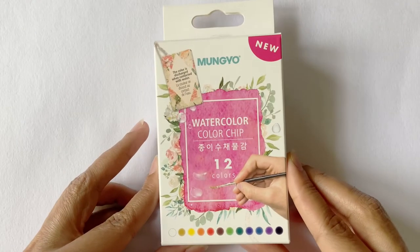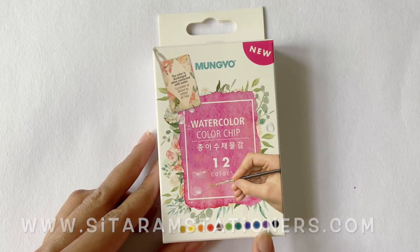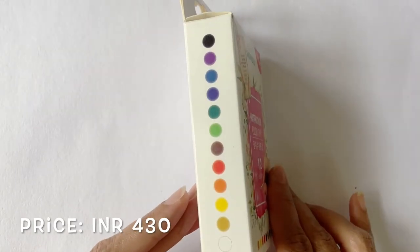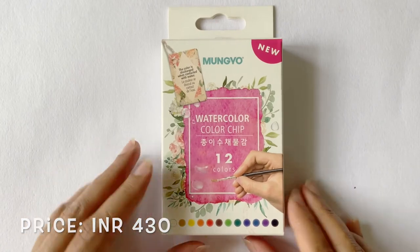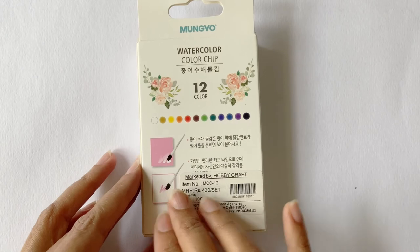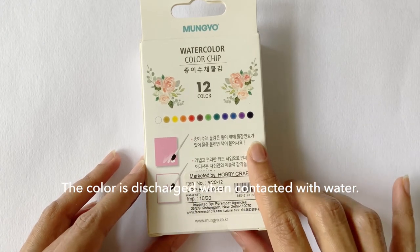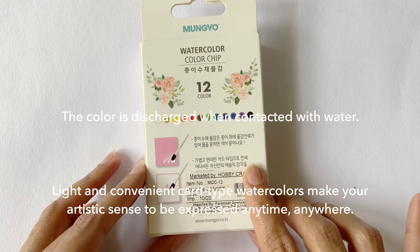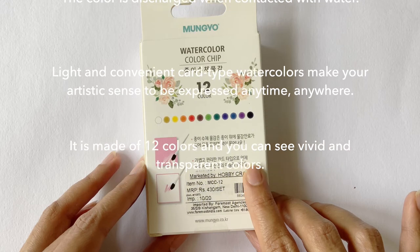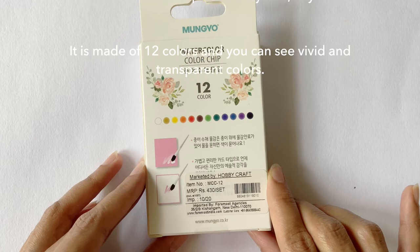This set comes in a beautifully packaged petite-sized box. On the bottom you get a glimpse of all the colors provided inside, and the same is also given on the side of the box. Almost all the text on the outside is written in Korean, but when translated to English, the back of the box reads: the color is discharged when contacted with water. Light and convenient card-type watercolors make your artistic sense to be expressed anytime, anywhere. It is made of 12 colors, and you can see vivid and transparent colors.